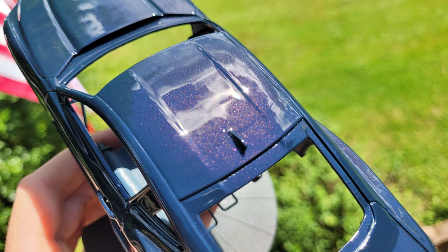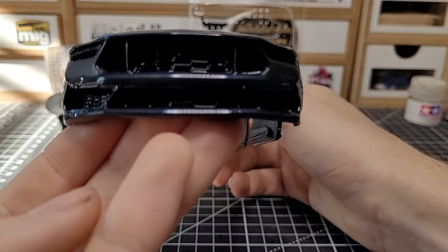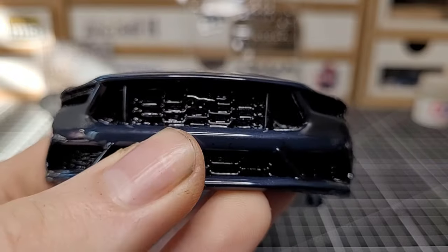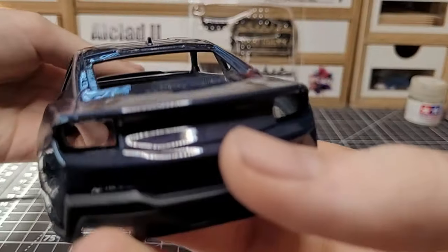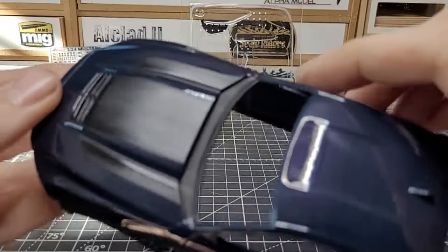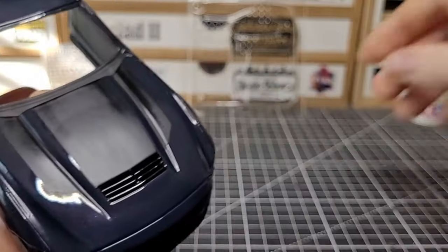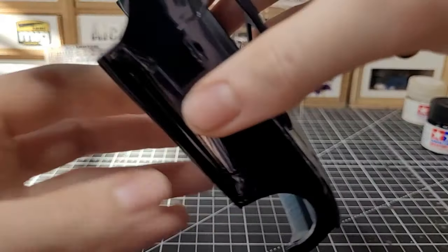We've got the flat black spots under the headlights, just like on the real Dark Horse. The grille is gloss black like on the real car, with the horse underneath it — that's where we'll put one of the metal transfer decals. We'll also put one on the back, and there's a flat black rear diffuser just like the real car. The stripes are flat black using Tamiya XF-1, which is how they appear on the real car.